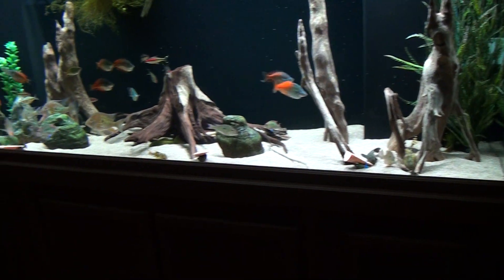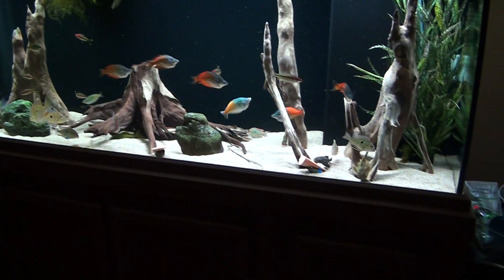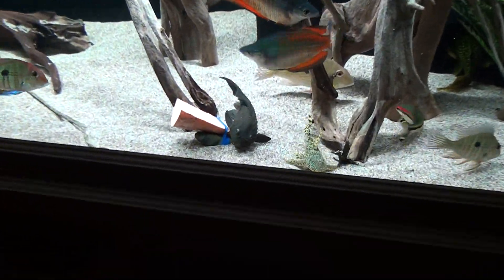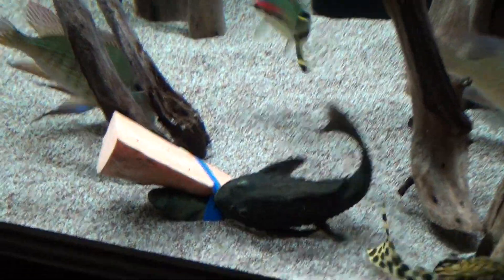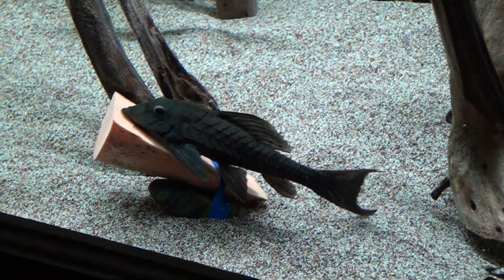All right, put some sweet potatoes and some algae discs in the tanks. I'm going to get a couple of the Plecos for you. Here we have the Pineapple Pleco. This is L152.